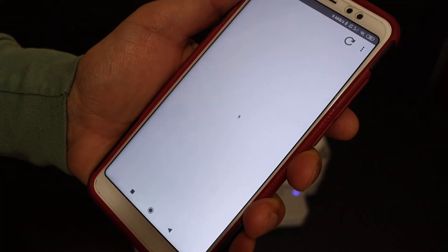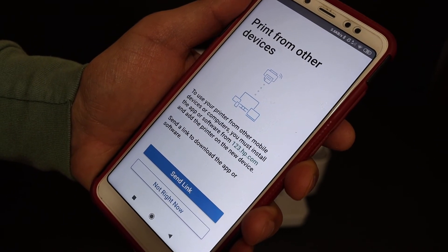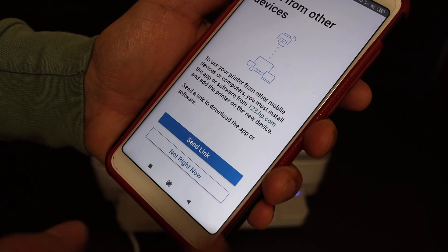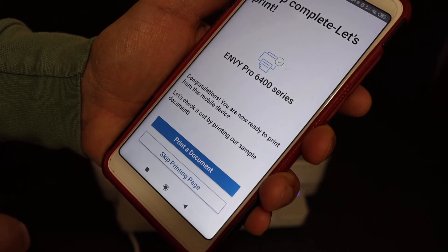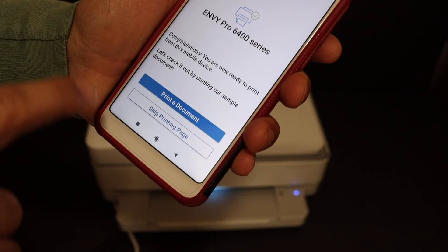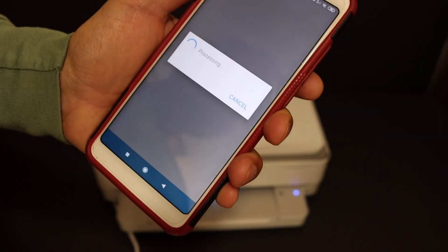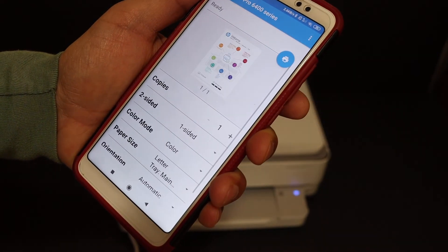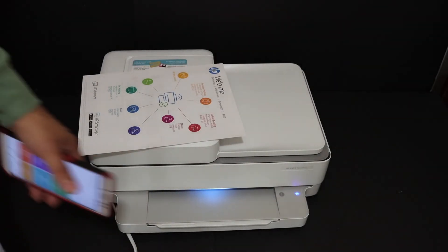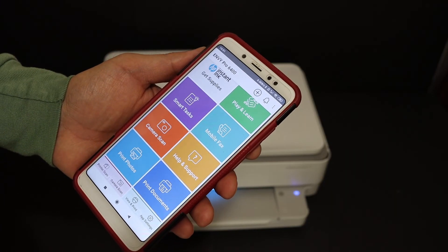It says print from other devices — if you want, you can send a link to other devices; otherwise click not right now. It says setup complete. You can print a document — click on print document and hit the blue button. Our printer is connected and the setup is complete. We can now do wireless printing and scanning.